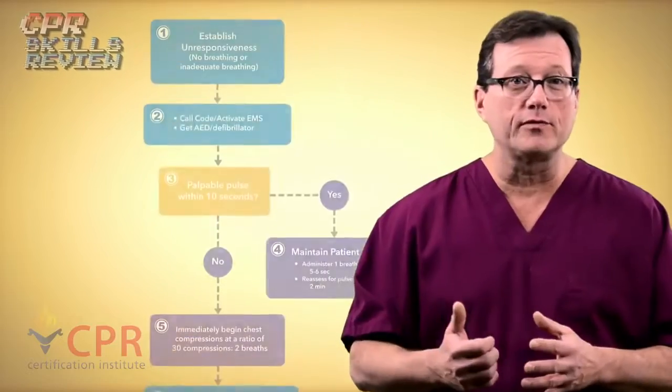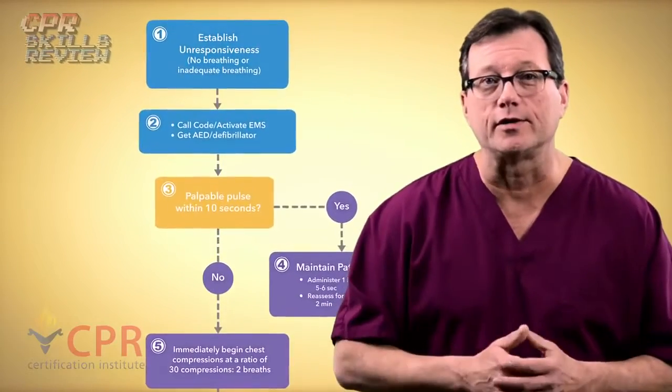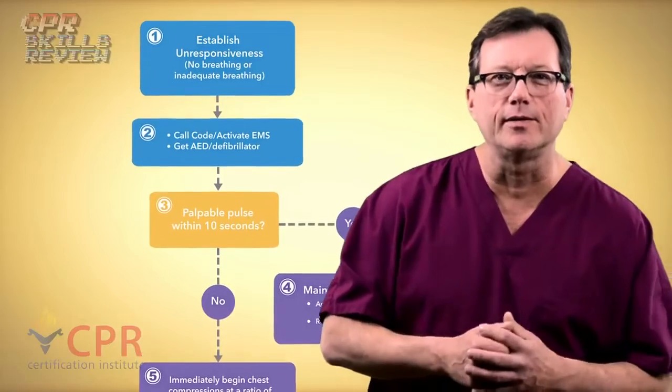Hi, I'm Mark for CPR Certification Institute, and in today's video we're going to review healthcare provider BLS for the adult victim. So let's take a look and see what those skills look like, shall we?